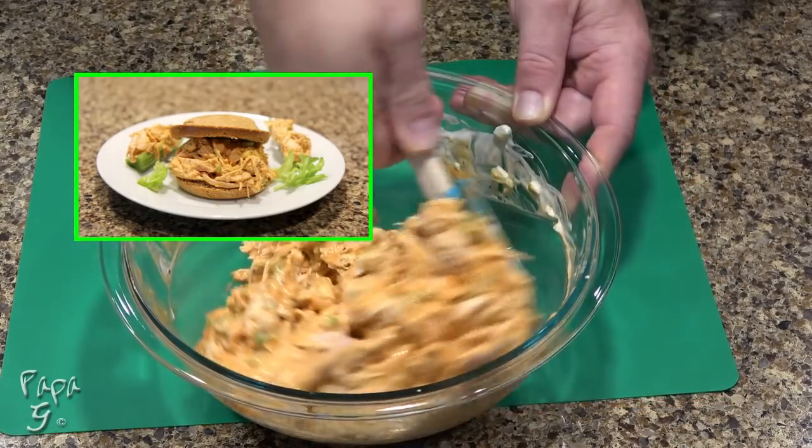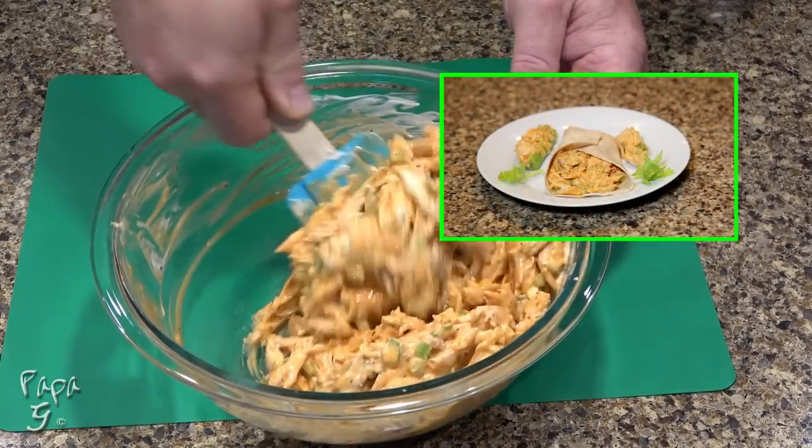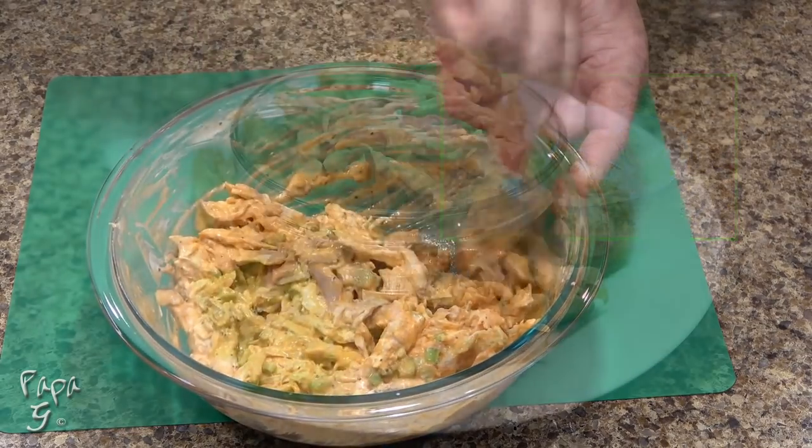You can enjoy as a sandwich with my low-carb bread, a wrap with your favorite low-carb tortilla, or as a dip or hors d'oeuvre.